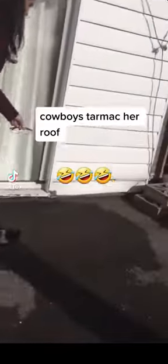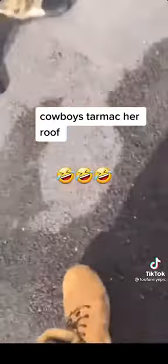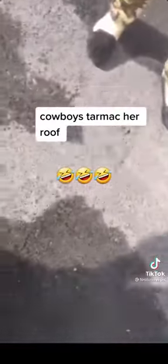Cowboys tarmacked her roof. A bloke was going by with a van, and he just said he could do it cheap.